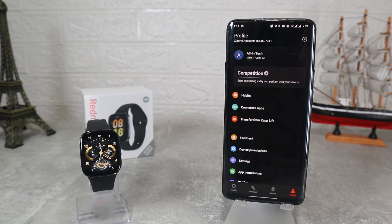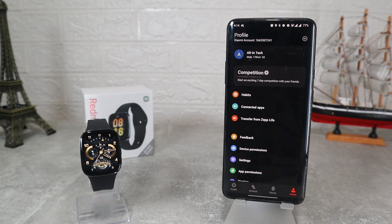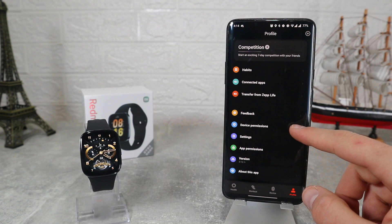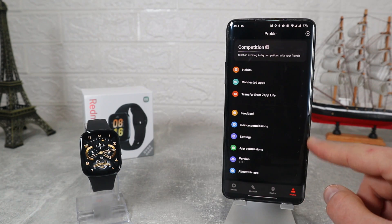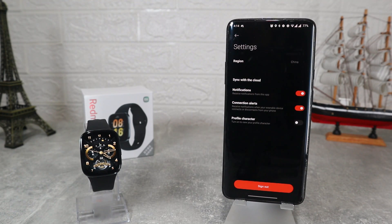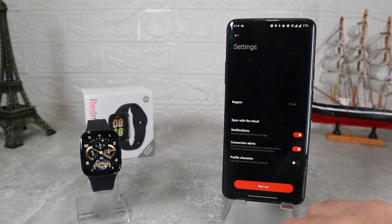On the fourth page is Profile. Except for settings where you can customize some things, we mostly have pages to read rather than interact with. This would be it for the Redmi Watch 3 app on Android — a very easy app to use with plenty of data and options, which is always welcomed.